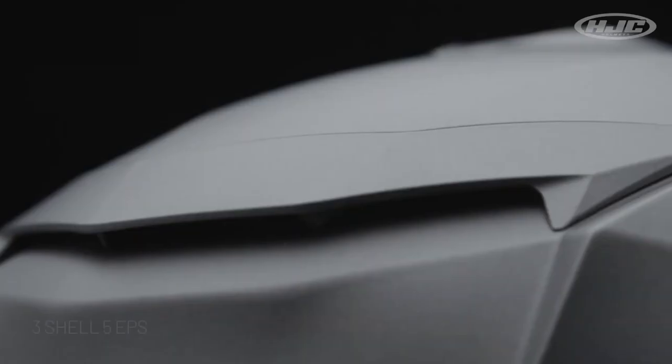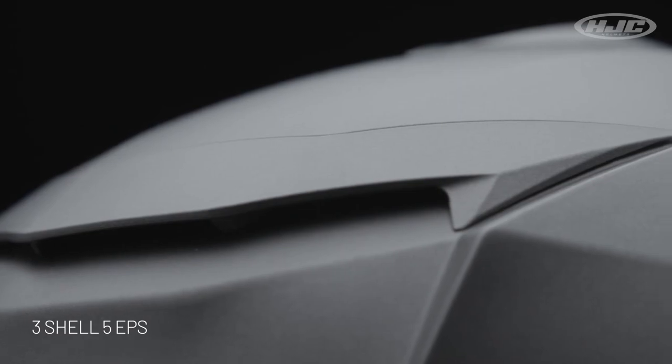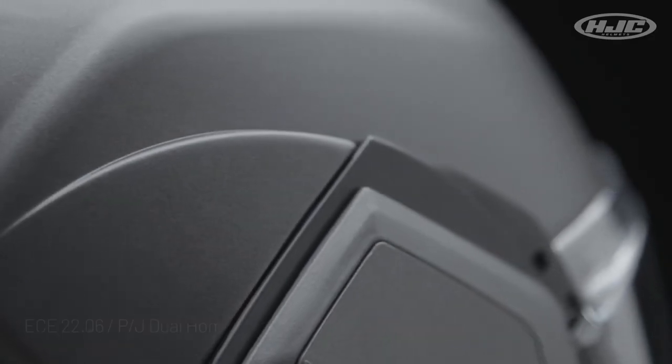Advanced polycarbonate shell, three different shell sizes, five EPS, ECE 22.06 certified, and P&J dual homologation approved with a lightweight of approximately 1,846 grams.